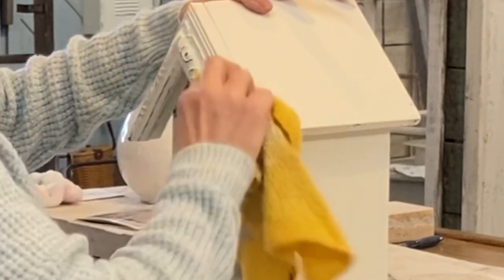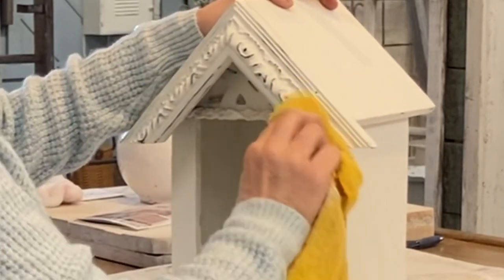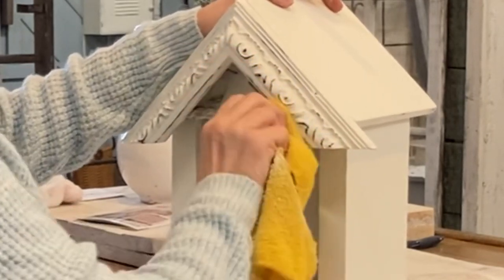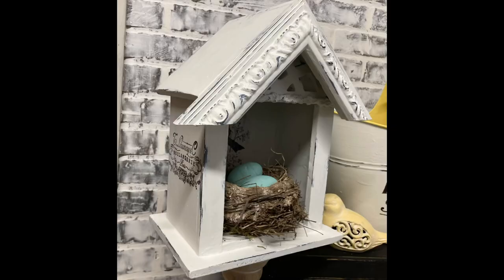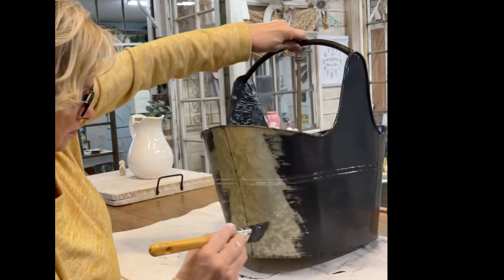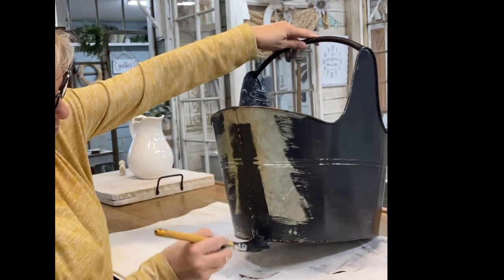Here I'm showing how to water-distress the chalk paint — just use a damp cloth and rub it over the surface. Look at what a good job that does with distressing. I go over the entire piece like that, especially all over the raised edges. And there it is with the nest in it, set on a little candlestick.